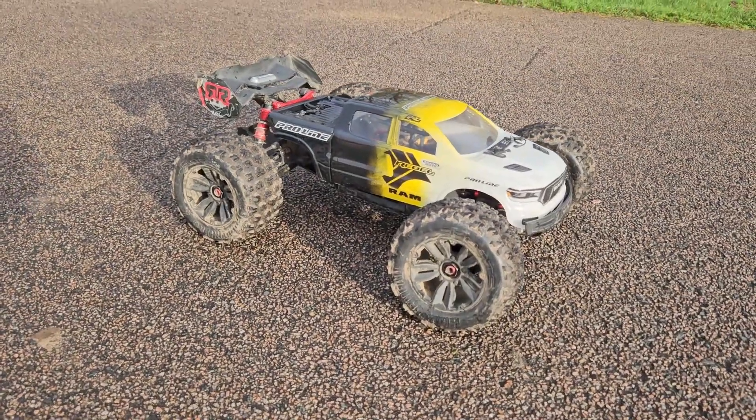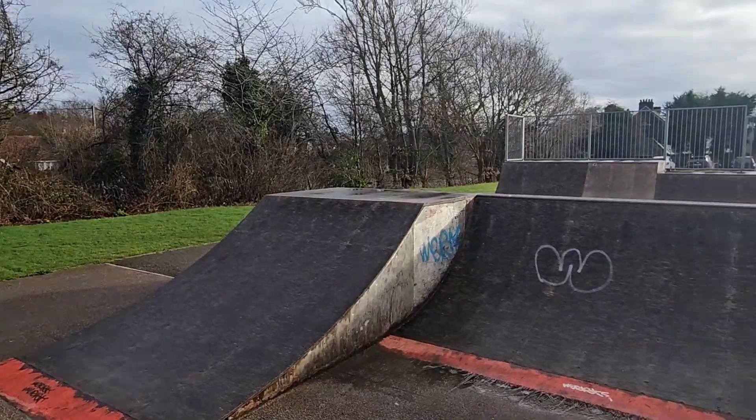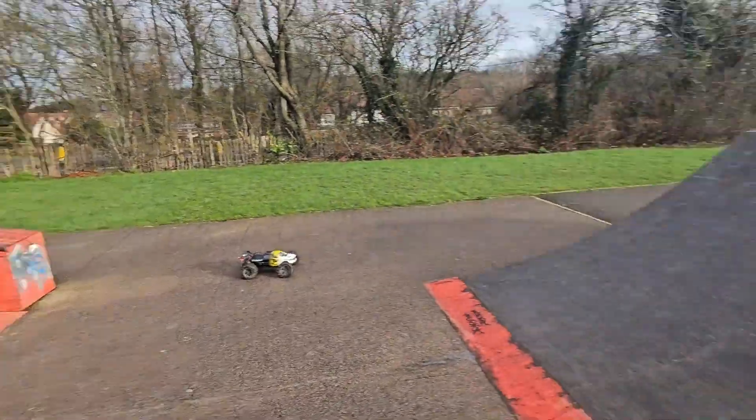So we've got the Kraton EXP out. Paul's got his MT410 — a lovely little skate park by Branzach. Nice field for speed runs. Let's get it.